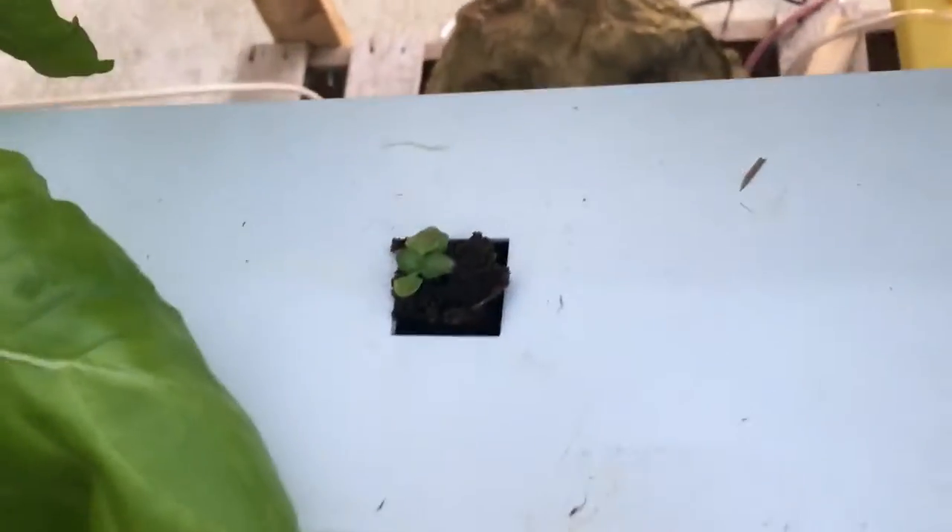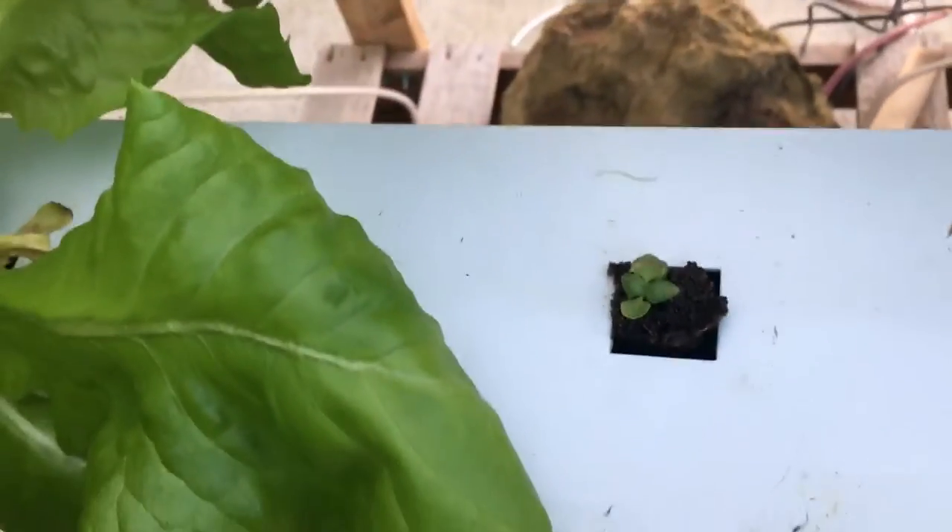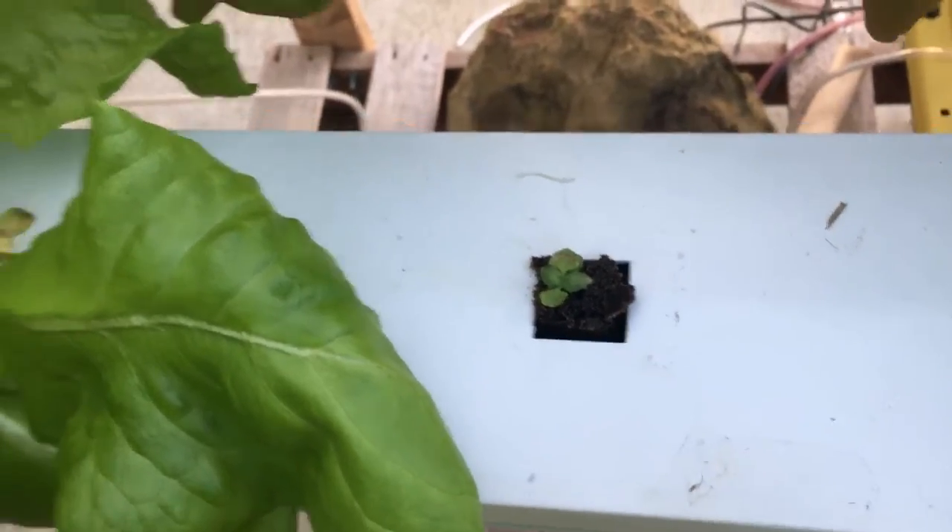I just put one in its place — took it out, cleaned up around it, and put a new baby in its place. It's a little smaller than I like but that's what I've got right now. I didn't plant like I should — I forgot to plant for about a week. So I'll harvest this tomorrow.